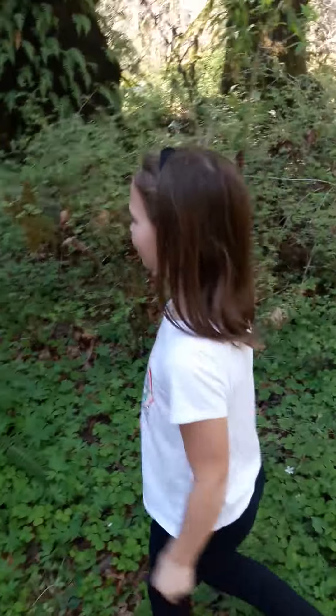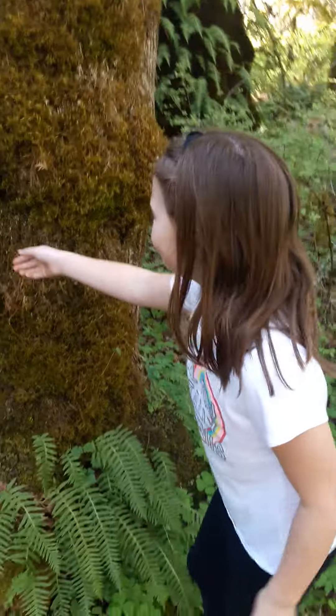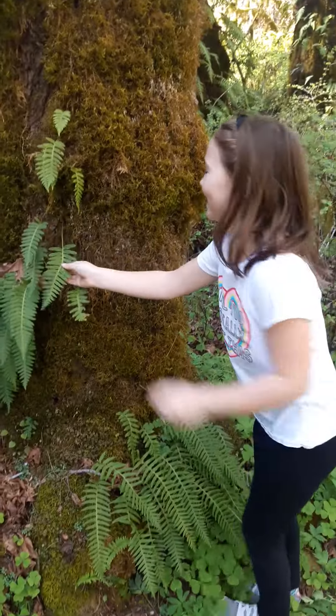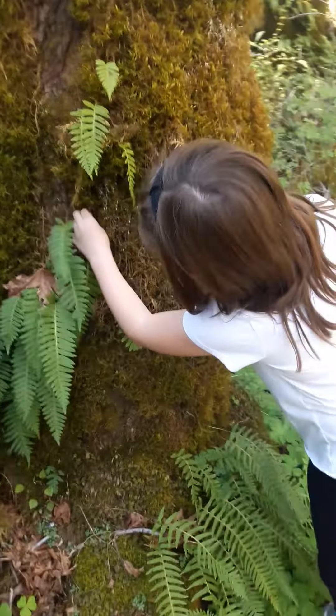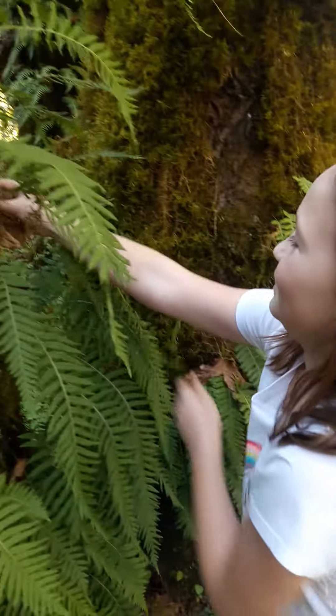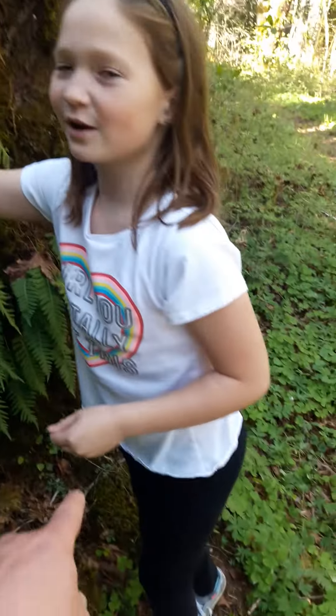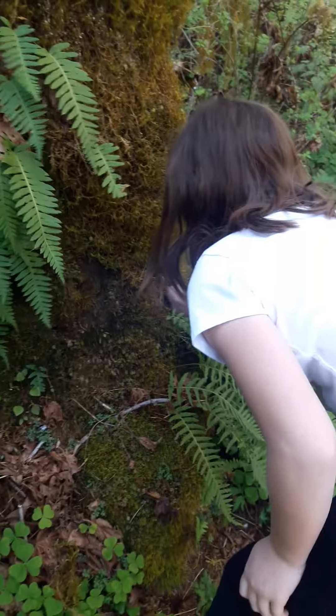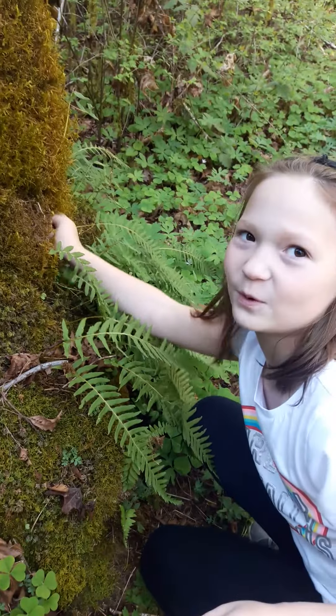Hey guys! Look at the camera. We found a licorice shrew. And I'm going to show you how to pull it out. First, you dig your fingers in it until you kind of feel the root.